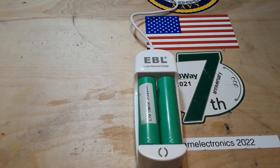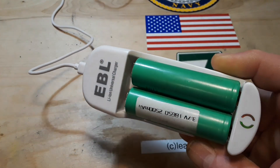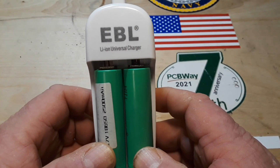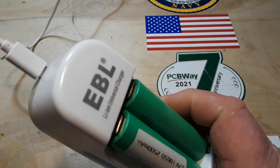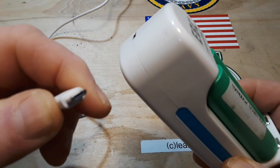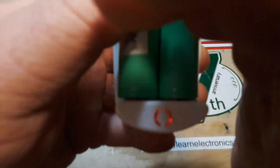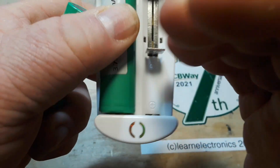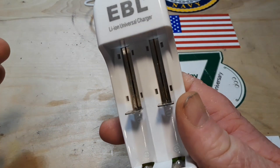Hey, what's happening guys? I thought today we'd take a look at this super cheap lithium charger that I bought off of Amazon. This is the EBL universal lithium ion charger and it was like eight dollars when I bought it. It comes with a little micro USB plug. You can see here that red means it's charging, green means charging is complete. It's a weird little unit.